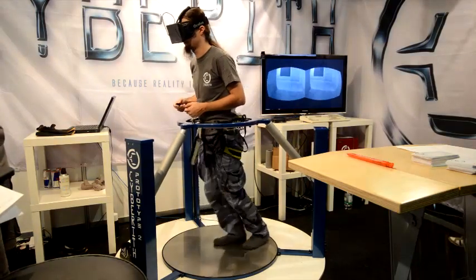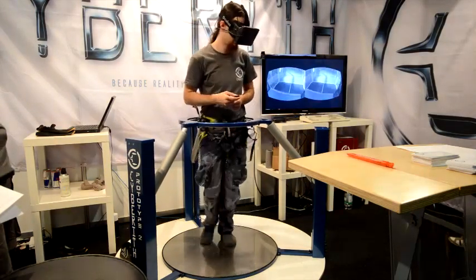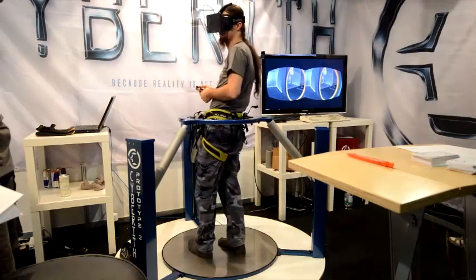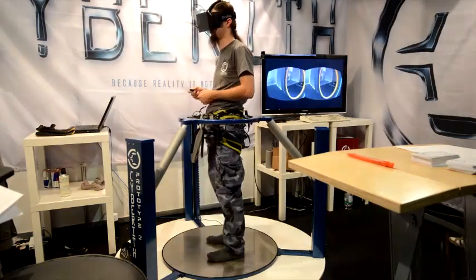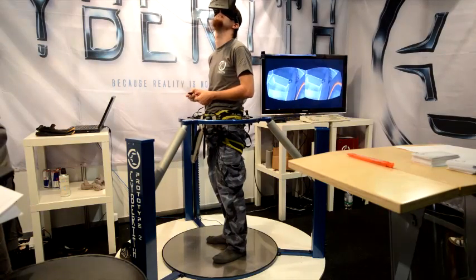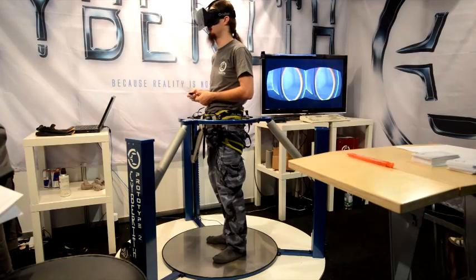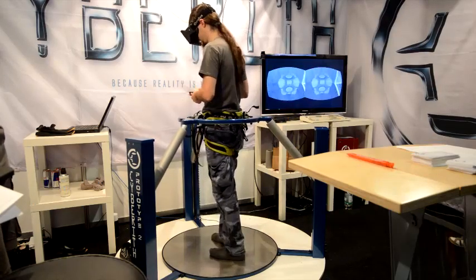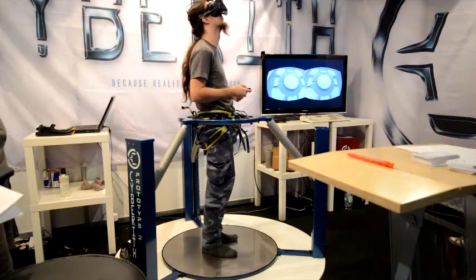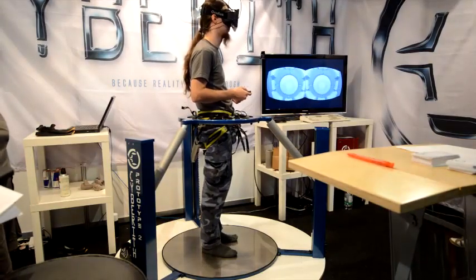I thought about the principle of low friction and made some experiments at home with a very rough, Russian-made prototype, and then I realized that it really works. So I started on and talked with my friends, fellow students, and my family, and all said: yeah, that's cool, you have to go on. And that's the way we started.